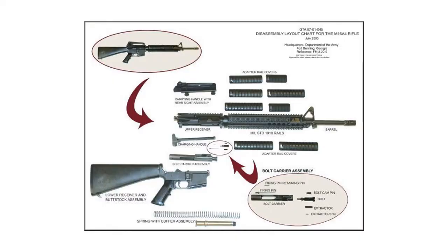This is a blown-up view of everything from the beginning — assembled, without the magazine — to the end where all the pieces are disassembled.